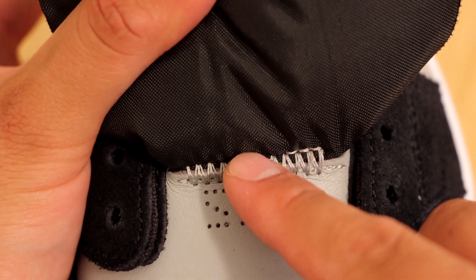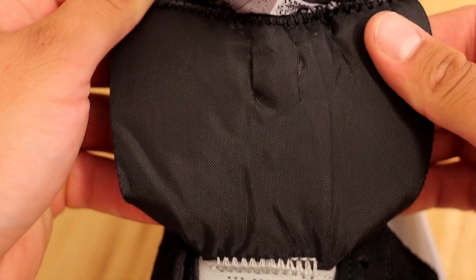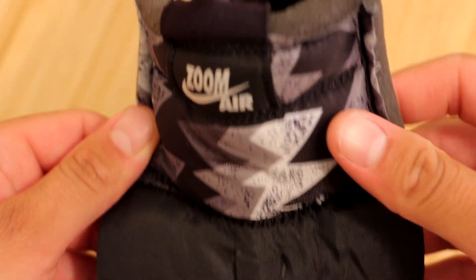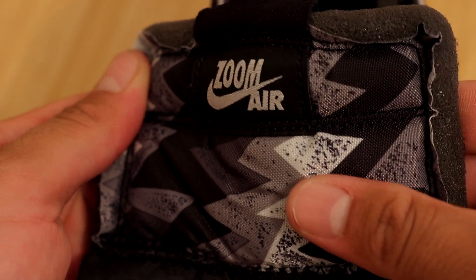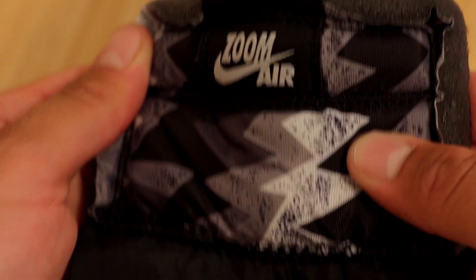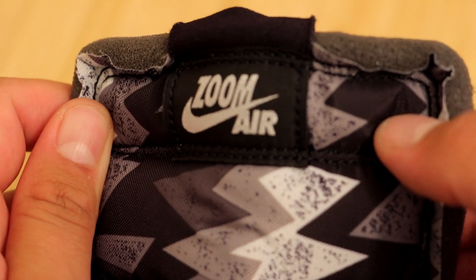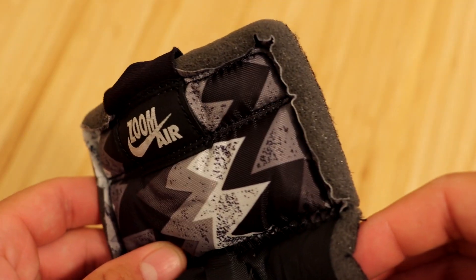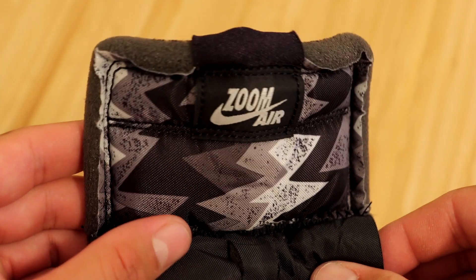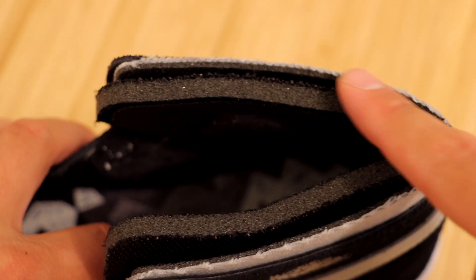You can also see some exposed stitching connecting the toe box and the tongue together. We do have a nylon tongue with the bottom portion being black and the top being in a trippy design — to be honest I'm not really too sure if I like this design; I think maybe an all black design would have looked better. At the top of the tongue we have a black patch with the Zoom Air in gray. There's also a ton of exposed foam throughout the entire tongue.